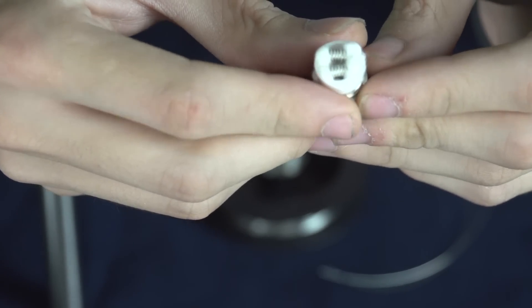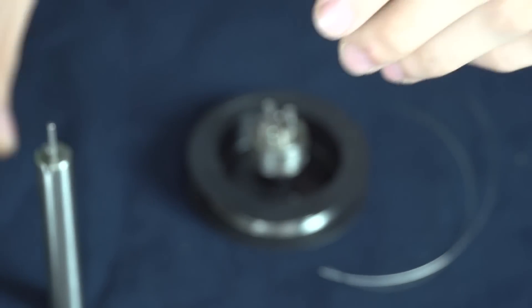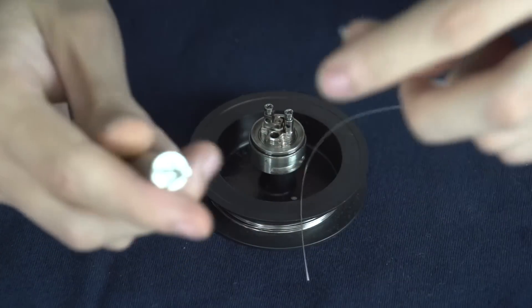Since I rebuilt it that way I've had amazing results with this tank — never a dry hit, never leaks, and always incredible flavor. That's where I got the idea from: just the original stock coil that came with it.